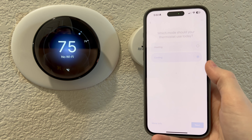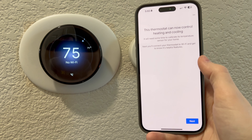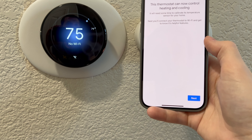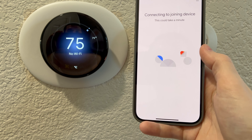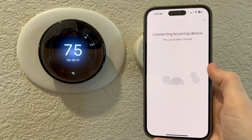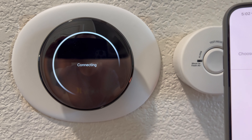It actually came on, you guys. It is 79 degrees inside the house, and we are going to cool it to 75. It says your thermostat can now control heating and cooling. We did it. We're going to go ahead and try to connect the thermostat to the Wi-Fi, and that should be it.